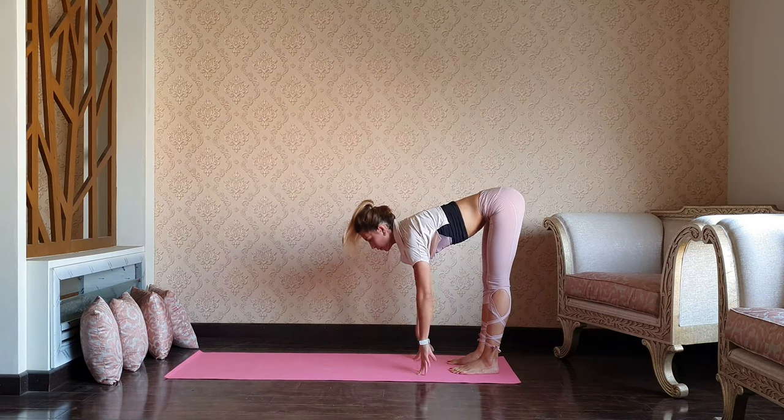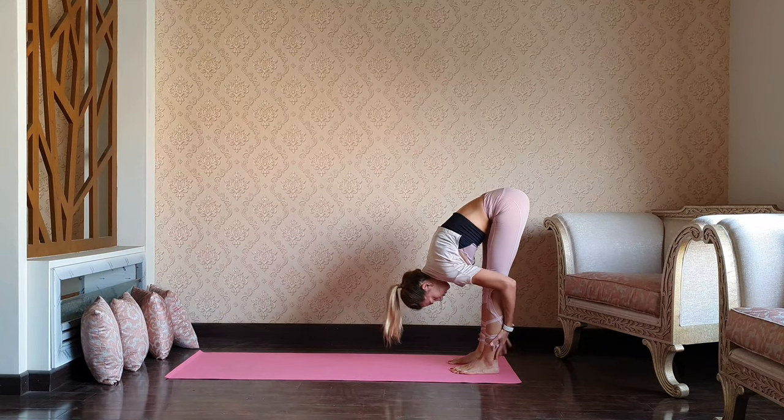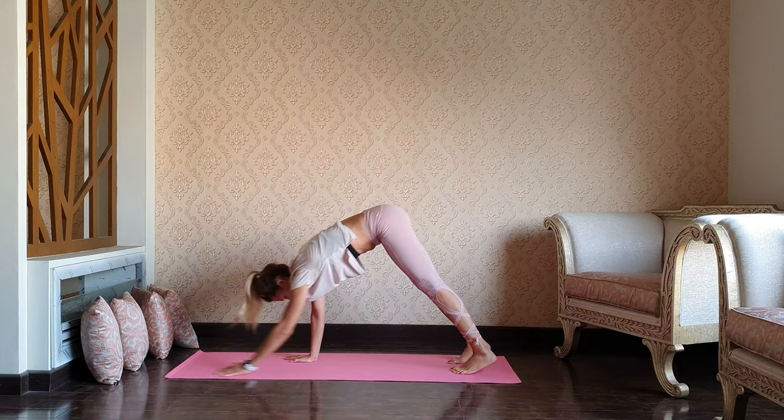Keep moving, guys. Inhale halfway, exhale walk forward until your wrists and shoulders are over each other. And walk back, forward bend. Inhale, exhale. Inhale, exhale.